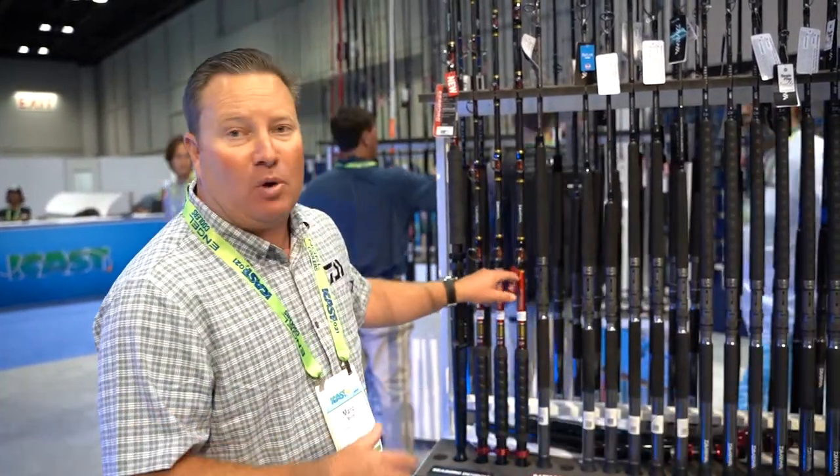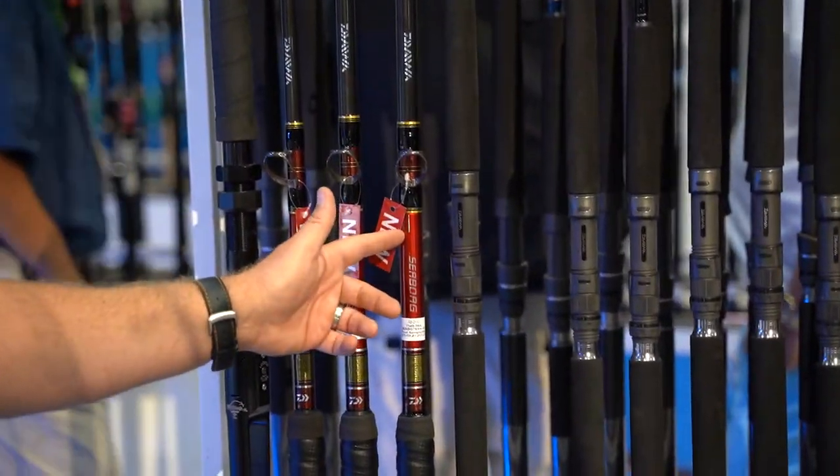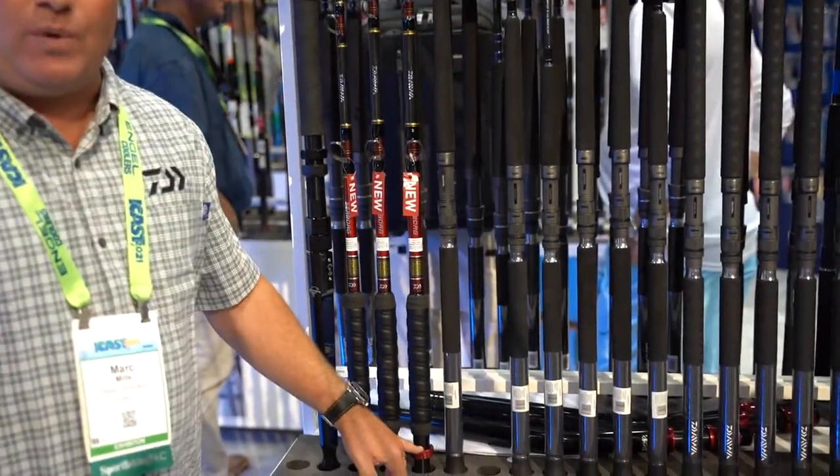This is the new Seaborg rod, which matches awesomely with our Seaborg electric reel. Kind of the Iron Man look — the red and the gold — they look absolutely beautiful. We've got the red hoods on.